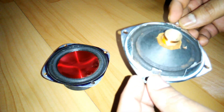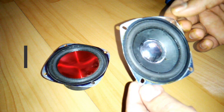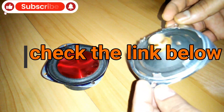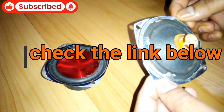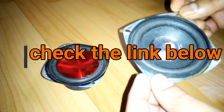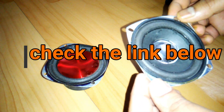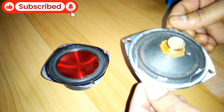Let me show you how you can make this at your home using your old unused speaker, or your blown speaker whose coil is already blown and you don't want to repair it. You can make a passive radiator using this kind of speaker that's become useless to you.